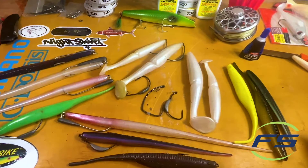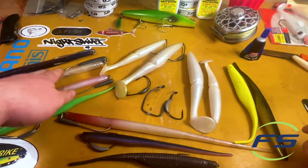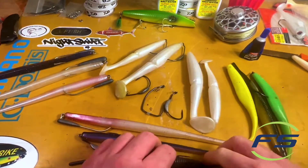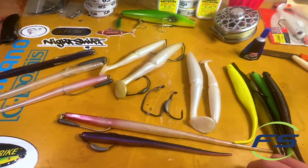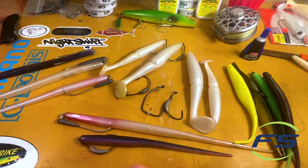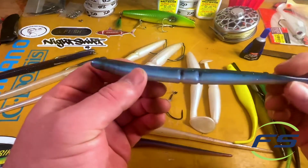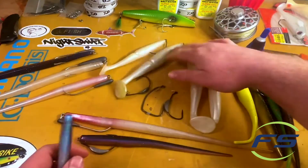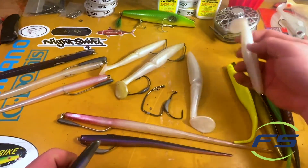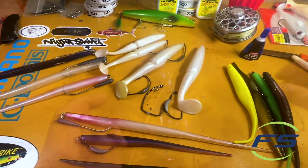These are gravity GT eels, these are all mega shads right here, these are the smaller gravities - we have these in the store, we have some mega shads too. This is your standard sluggo, this is a seven inch sluggo, and these are Gambler easy swimmers paddle tails, just six and a half inch. These two are six and a half and then this is an eight inch.